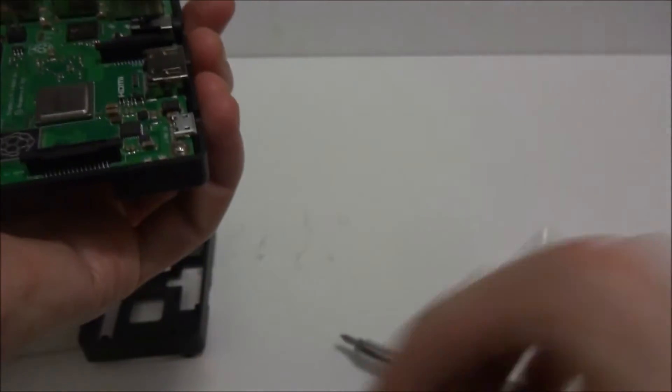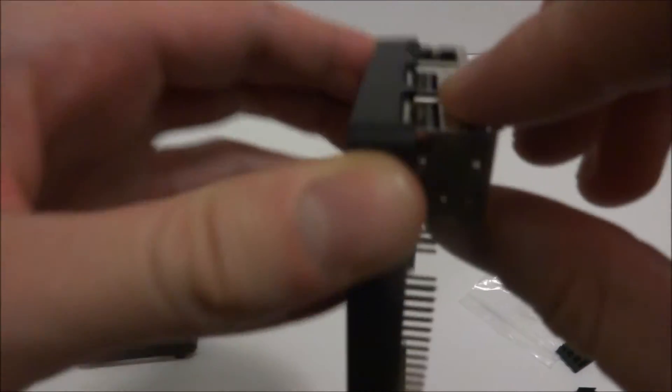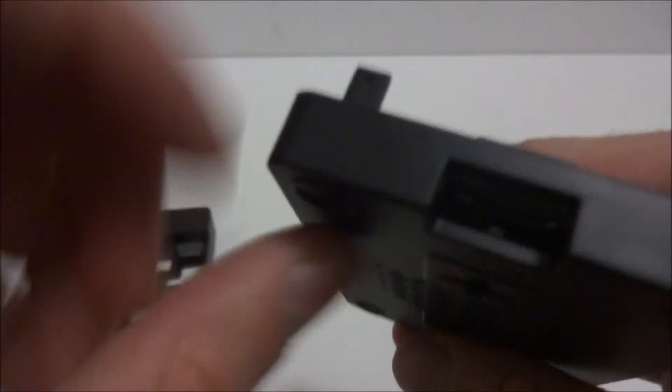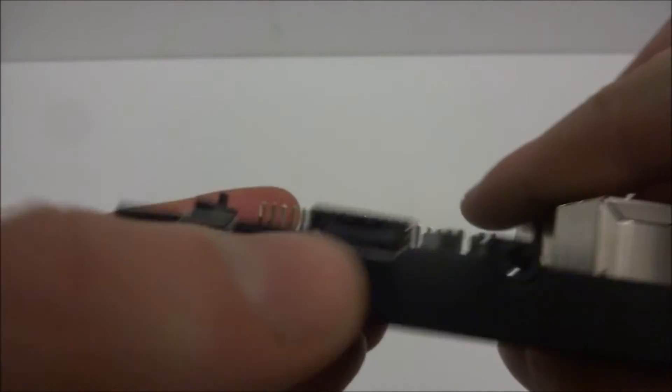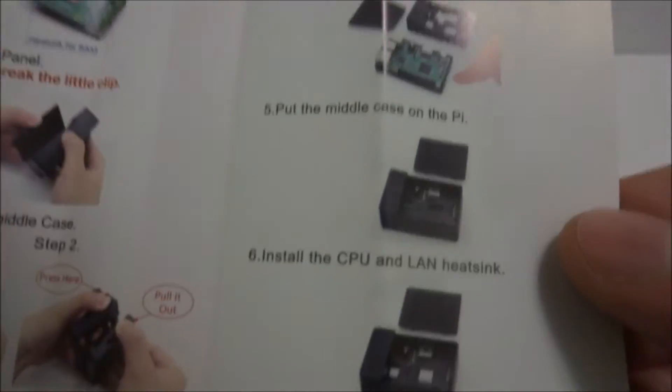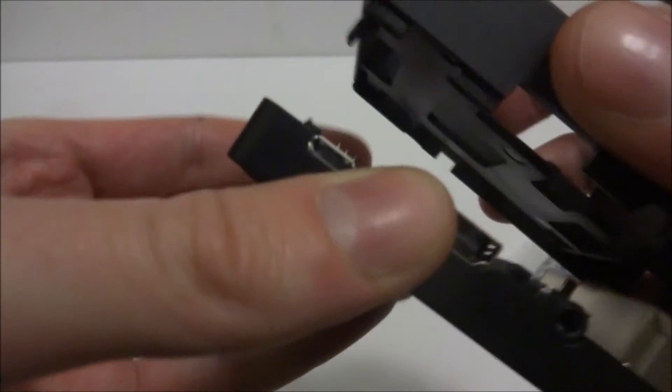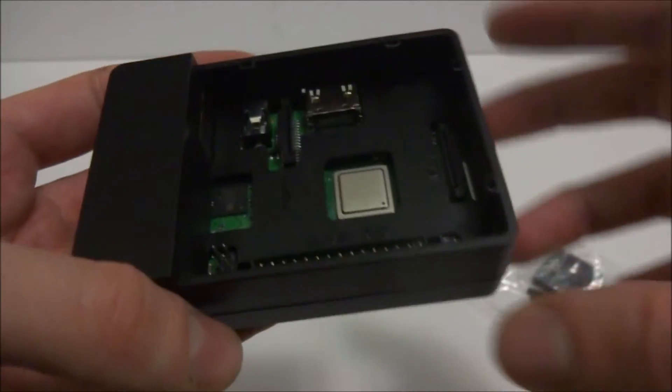All screws are in — it's very snug. You can see it syncs up perfectly: Ethernet, four USB ports, the micro SD slot, power, HDMI, and the audio jack all sticking out perfectly. The case feels like nice plastic, very small and factory form — it definitely fits the Raspberry Pi perfectly. Now the next step is to put the middle part on the case, which just snaps in flush.